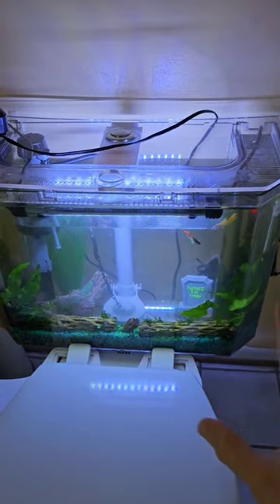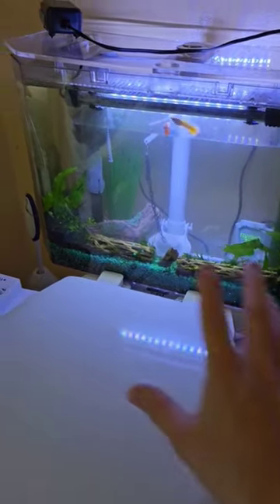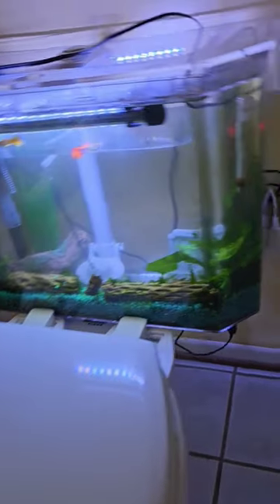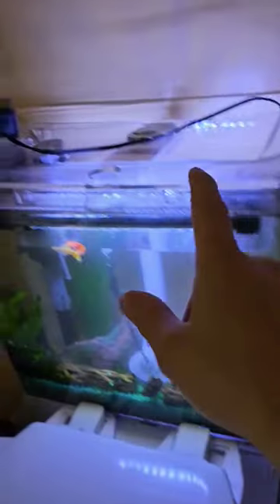So the obvious question that everybody asks is: what happens when you flush the tank? Does it get filled with cold water? And no.